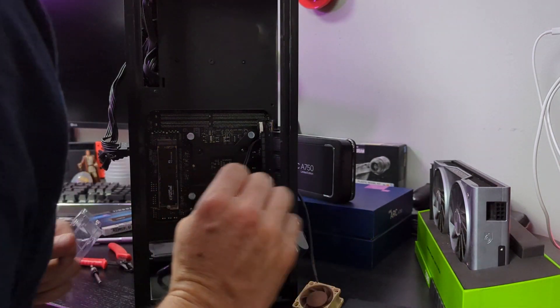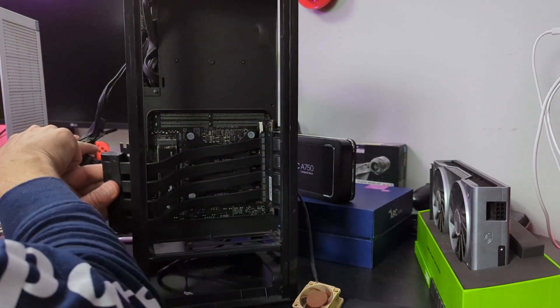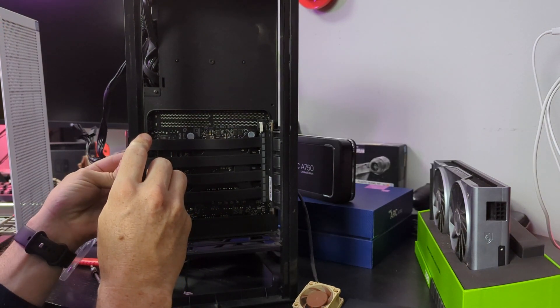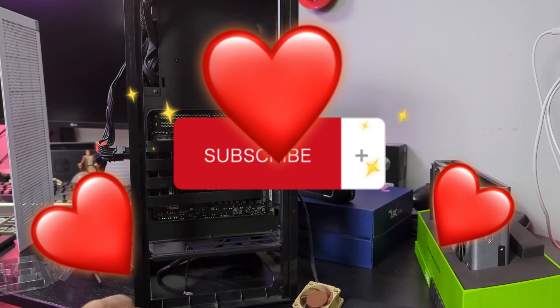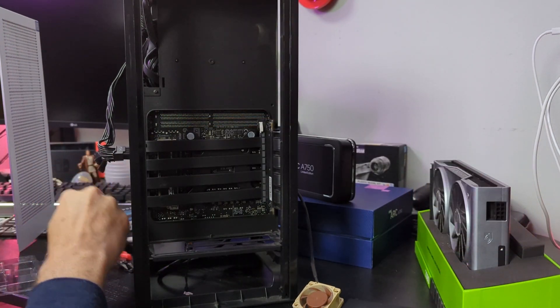I thought the idea of installing an M.2 on the back side of a motherboard was interesting, so definitely check your motherboard to see if it has this feature. As always, if you liked what you watched and you learned something, make sure you like the video and subscribe. We'll see you next time over on Extra Techie.